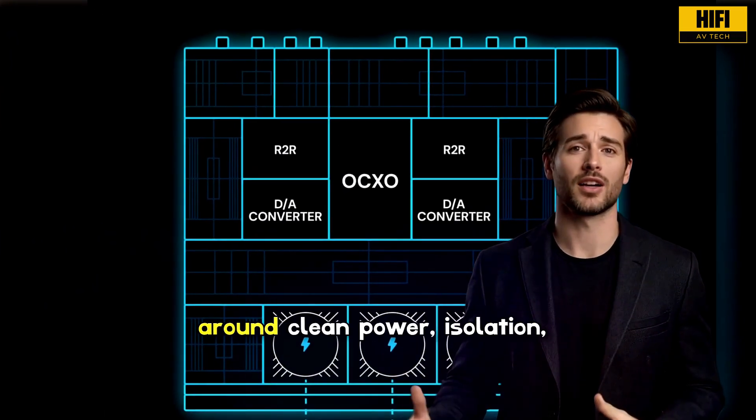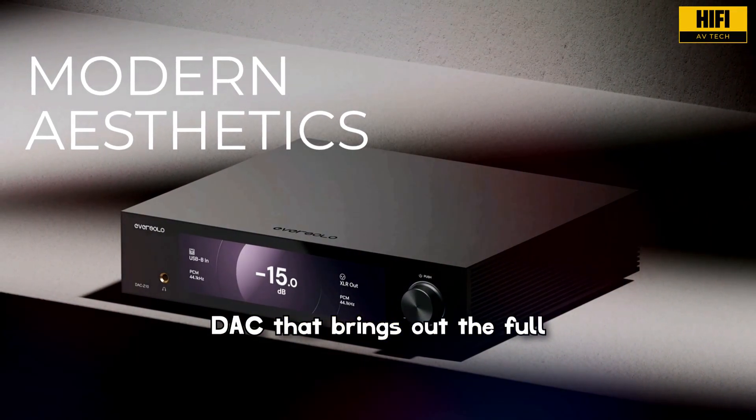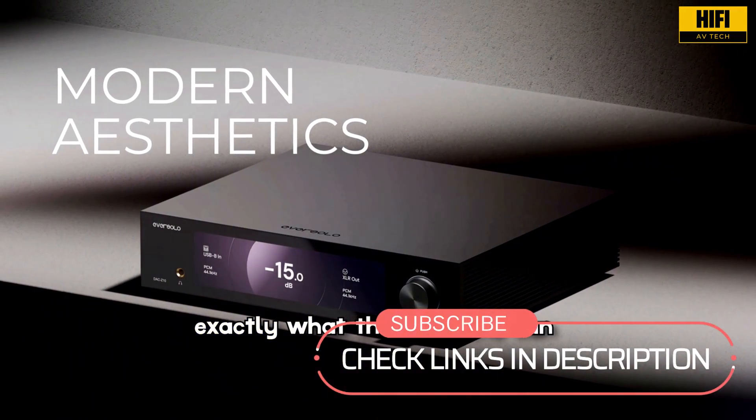This is a product designed around clean power, isolation, precision timing, and low distortion. If you've been searching for a DAC that brings out the full character of your recordings, this review will show you exactly what the DAC Z10 can do.